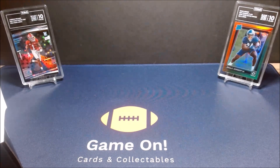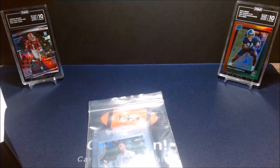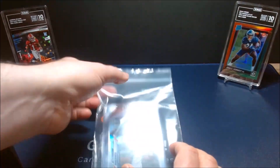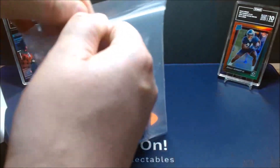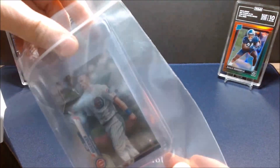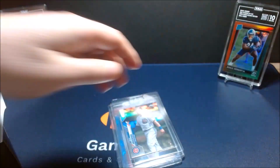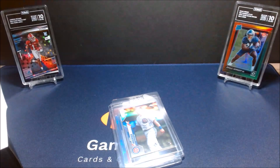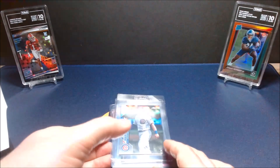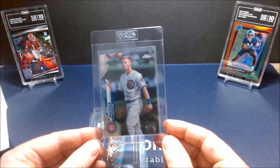I do appreciate that TAG has opened up grading for everyone now. It won't be one of the value drops with a discounted rate, but you can send your cards in through their anytime grading option for $25 per card.